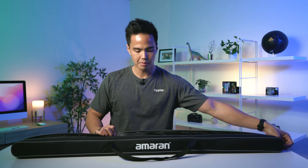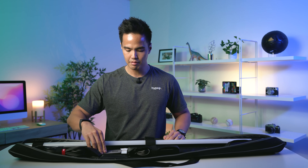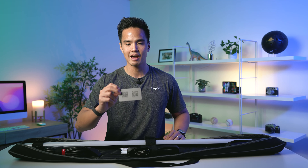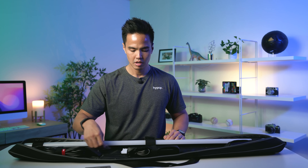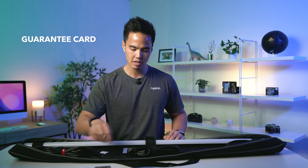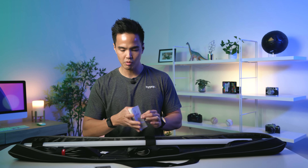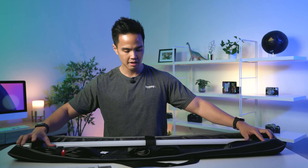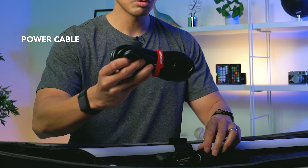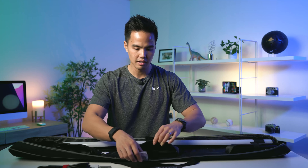It has a little bit of padding, a single zipper, and folds out like so. On the inside we have a few things. Firstly, there's a little card with QR codes directing you to download the Sidus Link app as well as the product info. You've also got a guarantee card covering the warranty, and the Sidus Link app instruction guide — it's multilingual, English on one side and Chinese on the other. And there are three pouches: one has a standard kettle cord, and another has an AC adapter.